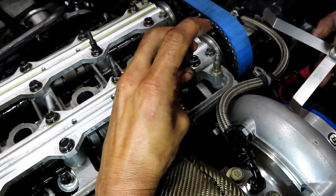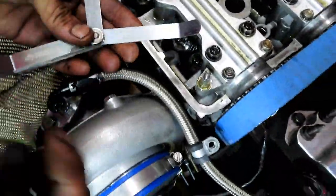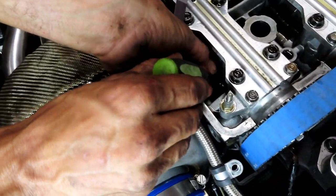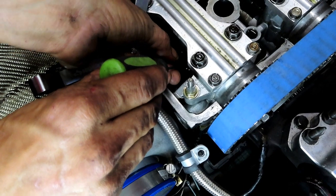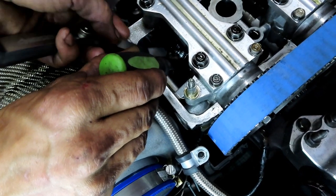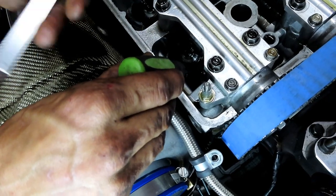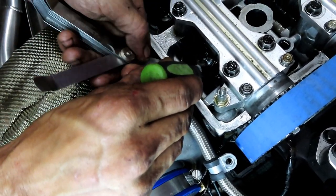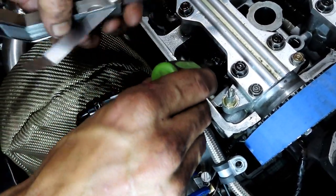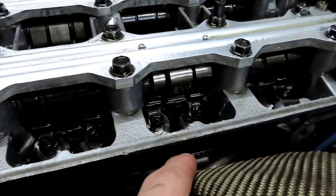We're going to turn the adjuster down little by little, sliding the feeler gauge in and out — not too tight, not too loose. What you want is for it to barely fit through. You know you're right when the 0.008" goes in but the 0.009" can't go in. Once this side is all finished, Brian is going to go ahead and turn the crank so there's no pressure on those valves and we can go ahead and adjust the other side.